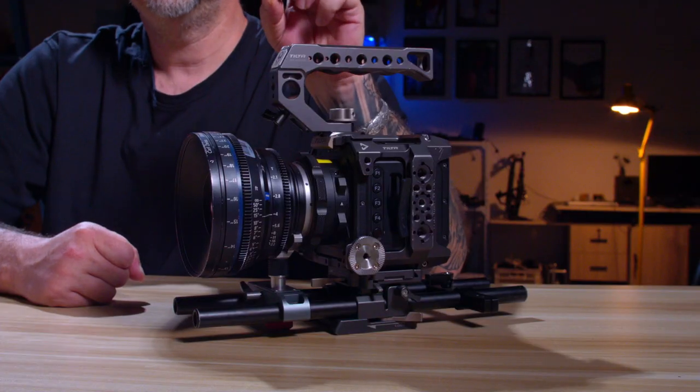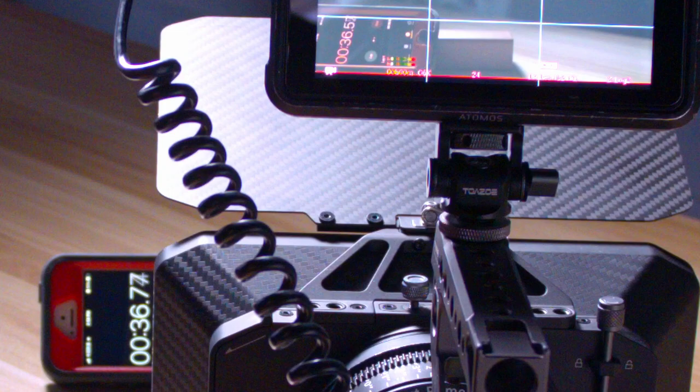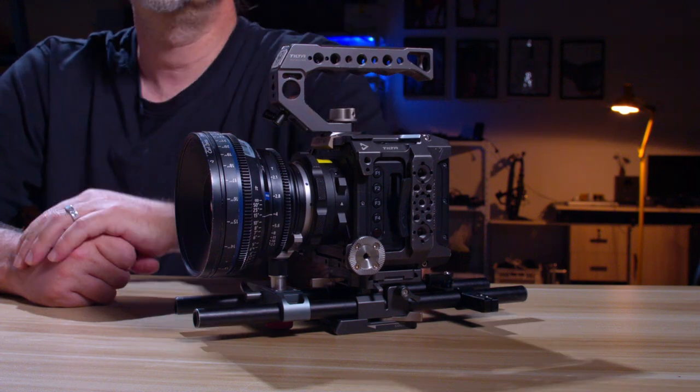Another con: latency issues. I discovered about 24 to 26 milliseconds of latency when plugged into an Atmos Ninja 5 — that's not good, especially if you're pulling focus. I talked to Z Cam about it and they suggested turning off all the display settings on the camera. The latency did improve — to an external monitor it's around 12 to 13 milliseconds, and with all peaking and display settings off it sped up to about 14 to 15 milliseconds.